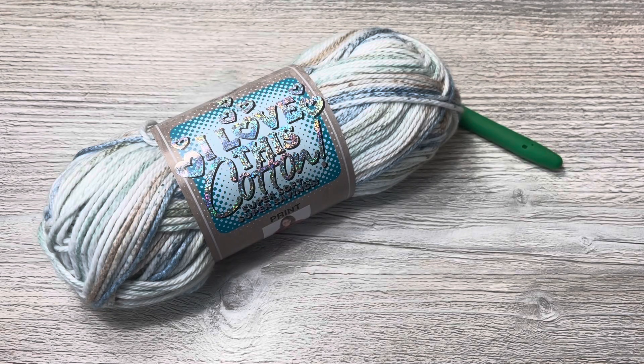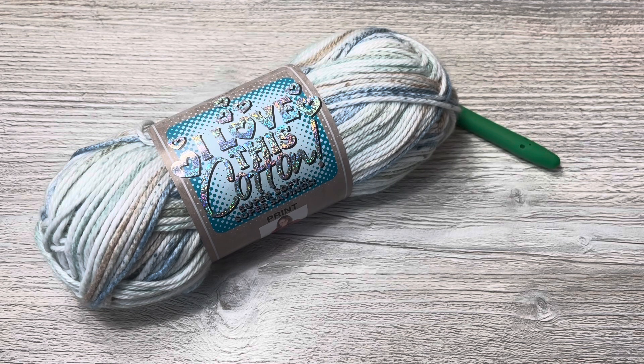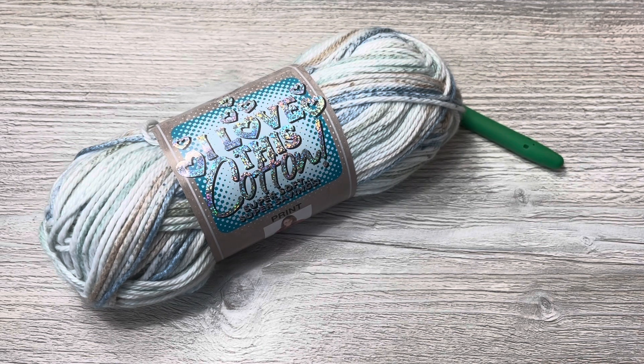Hello everyone, Denise here. Today I am going to show you how to make the Wayward Washcloth. This is the stitch for flat projects for Paying It Forward Friday for August 2023. The Wayward Washcloth is a small sample of a stitch pattern that uses multiples of seven plus six, so you can make it any size you want. It is a good one for beginners that are bored of just doing single, half double, or double crochet — this changes it up a bit.